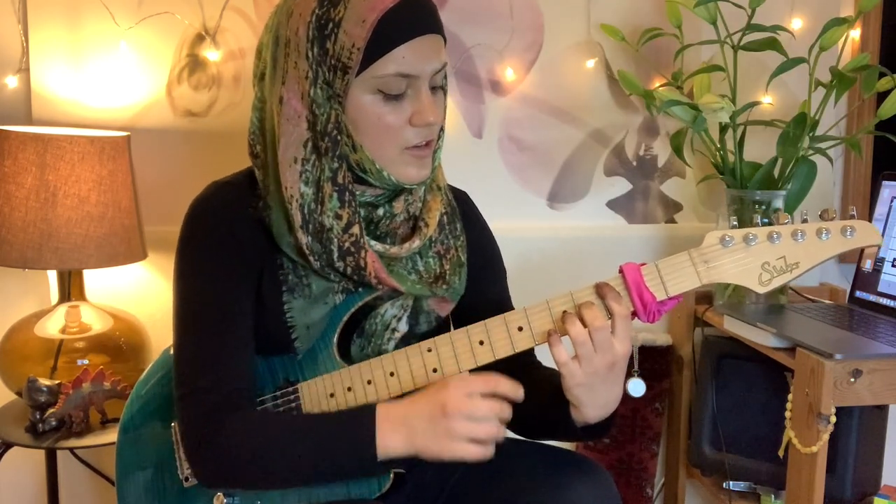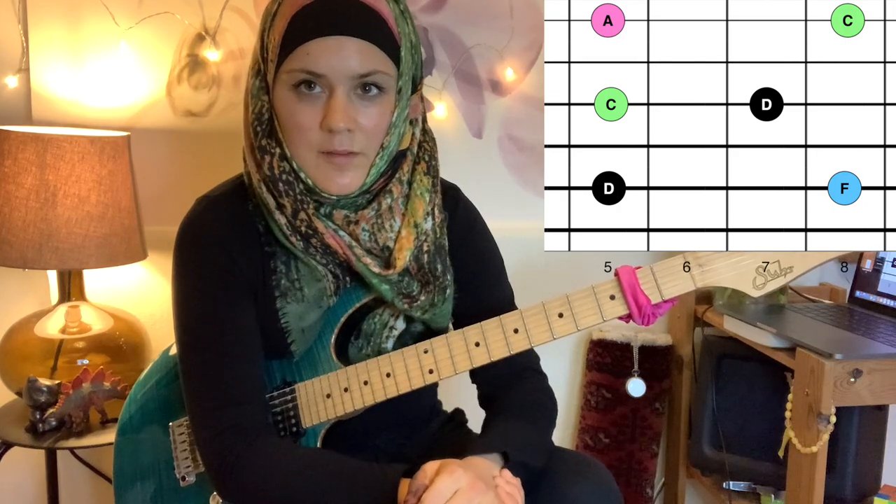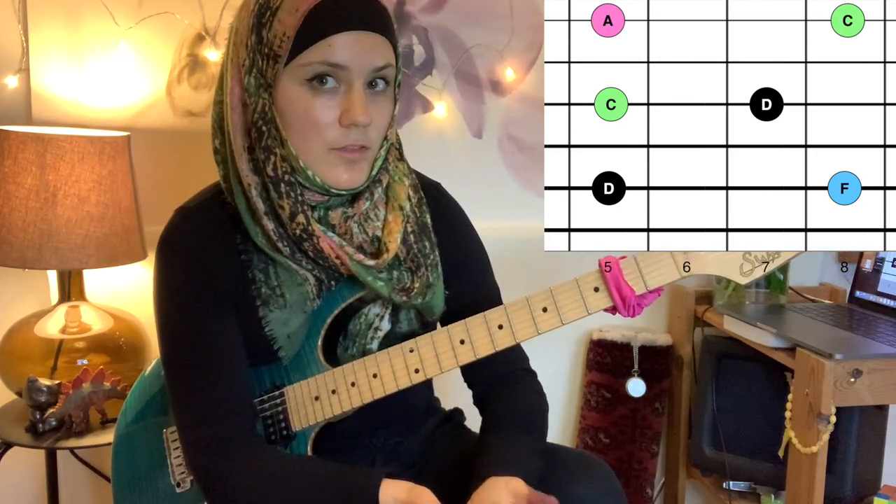As you can see, in this case I actually used my middle finger to grab the major seventh. The next example is D minor seven — the shape changes slightly because we have a minor third.